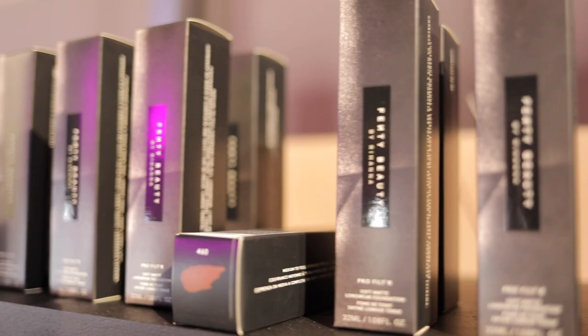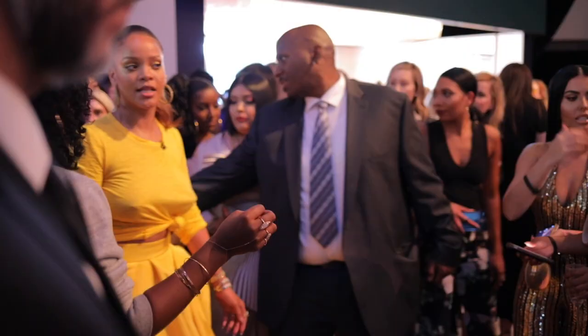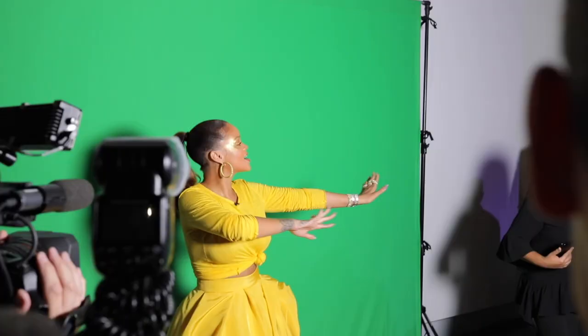Hey guys, welcome back to my channel. For today's video I'm going to be doing a makeup tutorial slash review using the new Fenty Beauty by Rihanna products. I mainly focused on all the Fenty Beauty products and used one from each category to give you my thoughts and opinions. I also went to the launch party for Fenty Beauty, and let me tell you, this party was so sick — it was just a really cool setup and Rihanna was there.